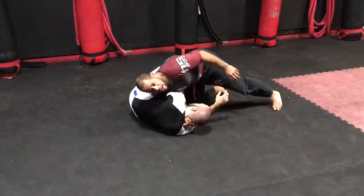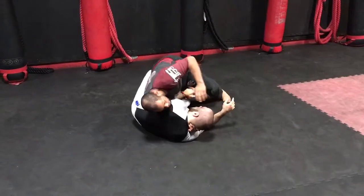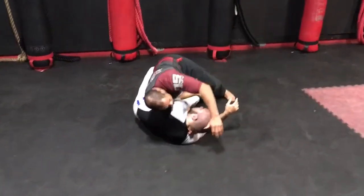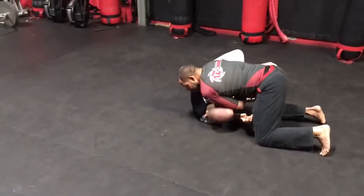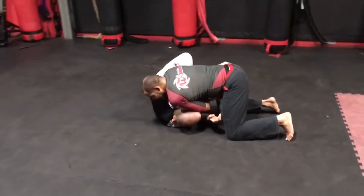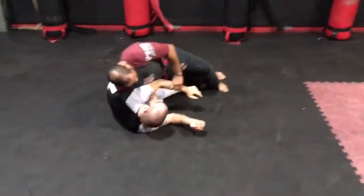A really important detail is to take your hips back towards his legs, so this arm comes through and is not on the back — because if it's on the back here, I can't do it. So I'm going to move his back so his arm is in front.